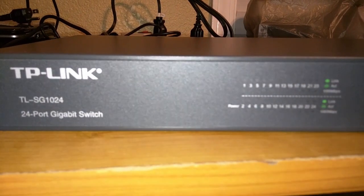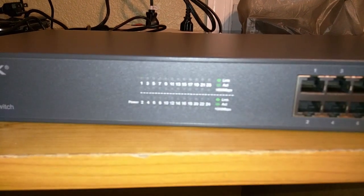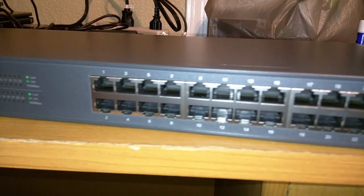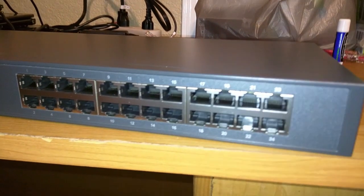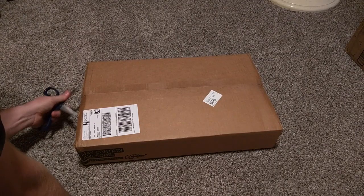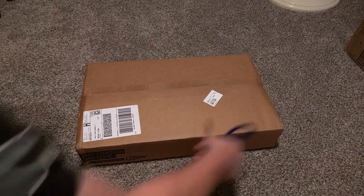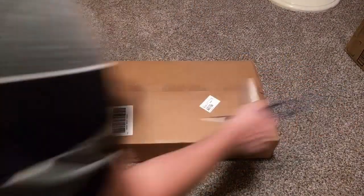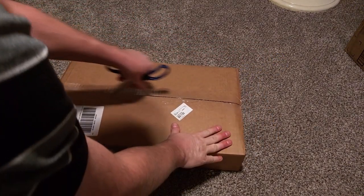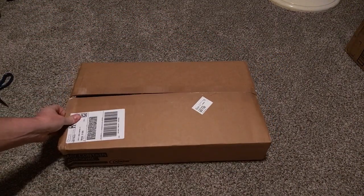Hello again YouTube. Today we'll be doing an unboxing and review of the TP-Link TL-SG1024 24-port rack-mountable switch. I didn't really see many reviews on this particular switch, so I figured I'd do one. If you haven't seen my video about how I set up my home network using this switch, the link to the video is in the description.